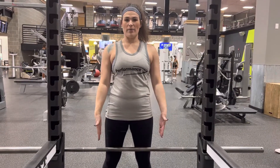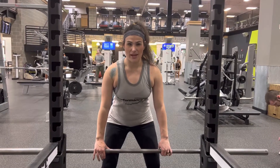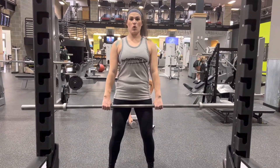Barbell Russian deadlifts. Walk up nice and close to the bar, feet shoulder-width apart, squat down so you have a nice flat back and engage your core to pull up the weight. Take a couple steps back, feet shoulder-width apart, slight bend in your knee, bracing with your core.